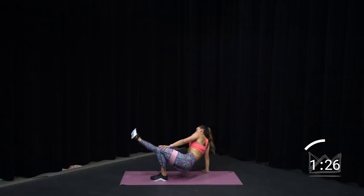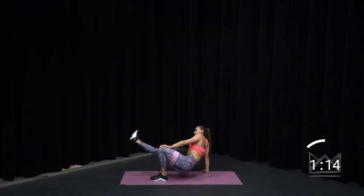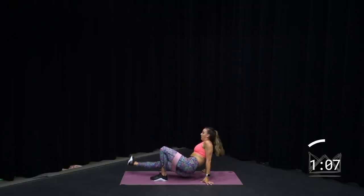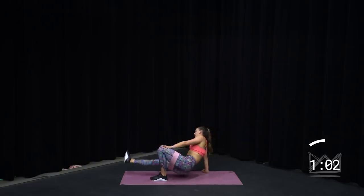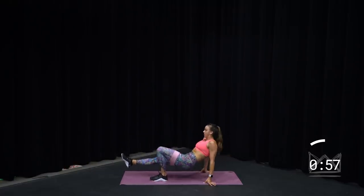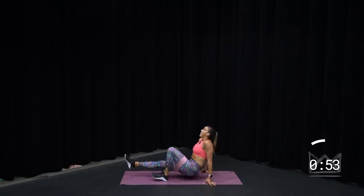Switch legs — same thing. Up, up. Great job. I know my back is to you, but we're doing the same thing. Lift the heel, feel the inner thigh work. This band is probably helping you a little bit right now, but keep that tension. Let's go. Leave that leg straight — we're going single leg bridge. Up, down. Here we go — 30 seconds here, 30 seconds on the other leg, and we have made it. Don't slow down.